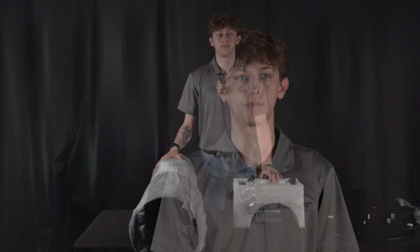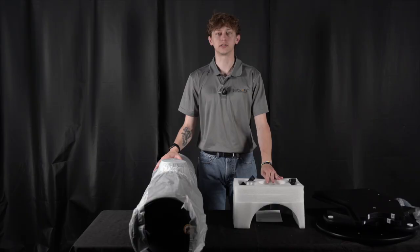Hey guys, this is Harrison with Explore Scientific. Today I'm going to help unbox, assemble, and give you some pointers for your new telescope. I have with me today the Explore Scientific 8-inch Classic Dobsonian 208 millimeter.